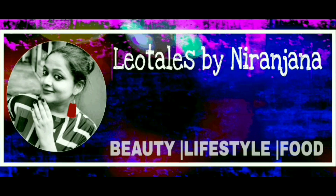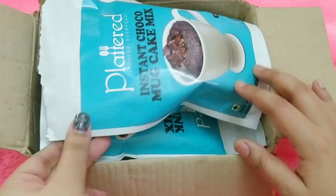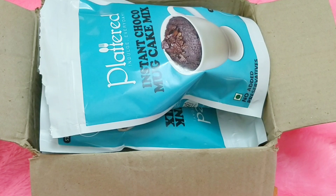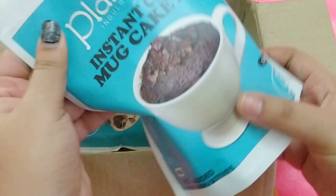Hello everyone, welcome back to my channel! This is Niridhina here from Leo Tales. In today's video I'm going to talk to you about this brand called Platterd. I already showed you that one-minute oven cake I made — that was with Platterd actually. Platterd is an Indian brand, it's a Mumbai-based brand.